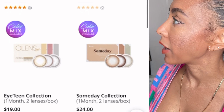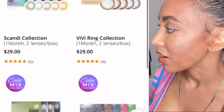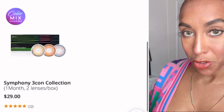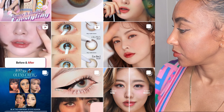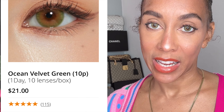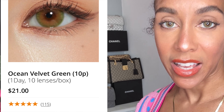I just put the Ocean Velvet in my eye — the daily ones. I got five pairs in the box and it is so comfortable. Look how natural that looks! These Olens are so comfortable because they're daily, but they're extremely comfortable.